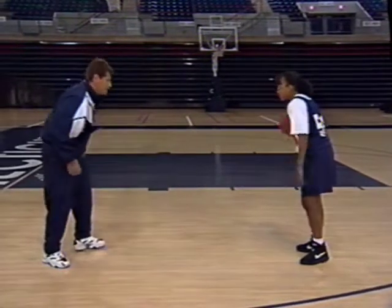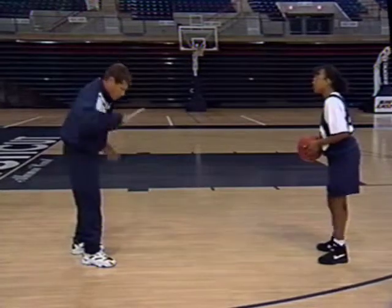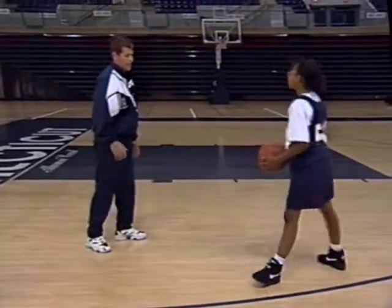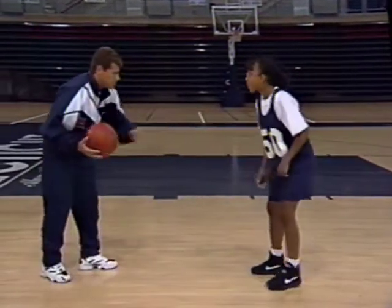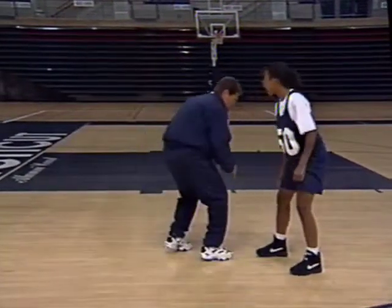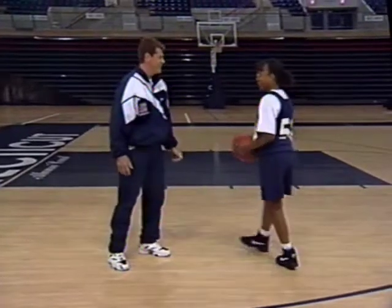So you want to dribble towards me, head up, see where I am, and make a hard pass to yourself backwards so I can't take it from you. Let's try that. Good — that was a really good move. The quickness is what you're looking for here. You want to go up to the defense and then quickly change. You want to go up here and quickly go right there. Let's try that one more time. Head up, quickly — good, that's good. You do it better than I do! That's really a good move.